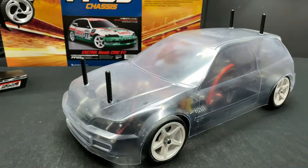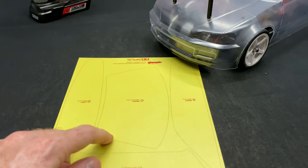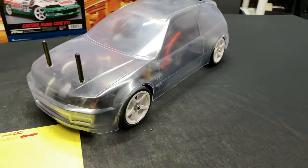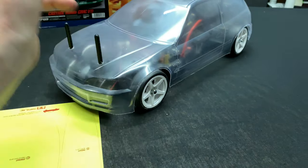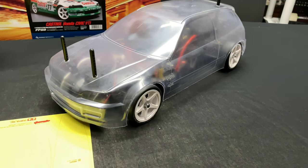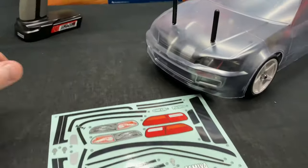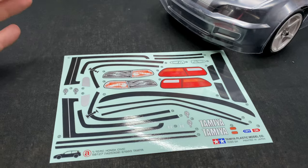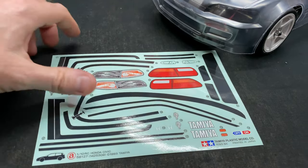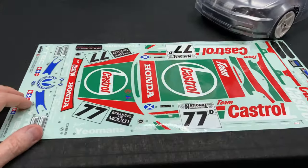One nice thing about it is you do get stickers with it. You get a sticker sheet to mask off your windows on the inside, so when you go to paint on the inside you don't paint your windows. Then you just peel the plastic film off when you're ready to finish the project. There are also OEM style stickers here, which I'm probably going to opt for — I like the OEM look more, kind of like a sleeper.